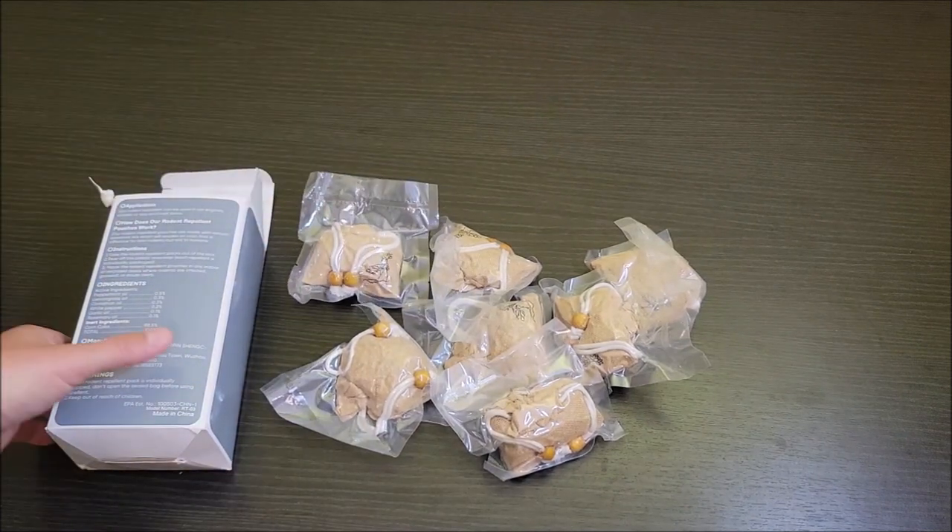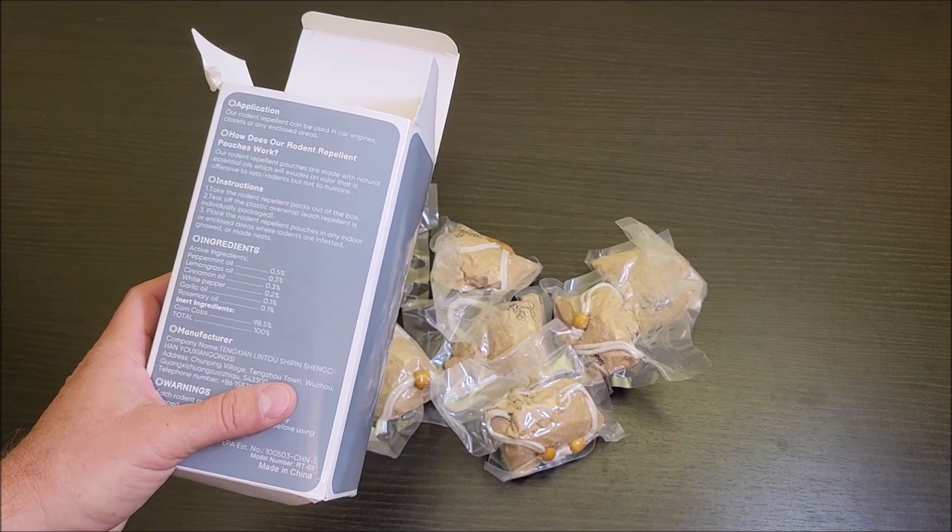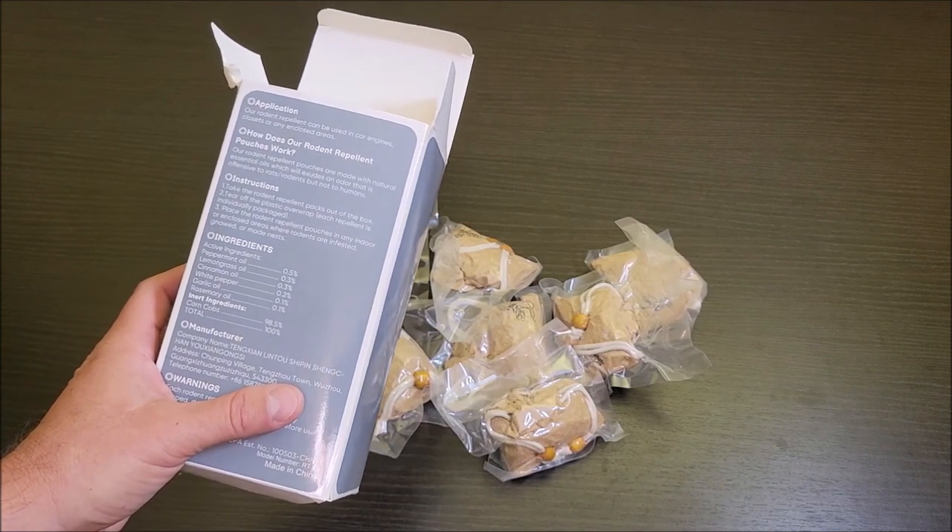And they're supposed to be filled with peppermint oil, lemongrass, cinnamon oil, white pepper, garlic oil, and rosemary.